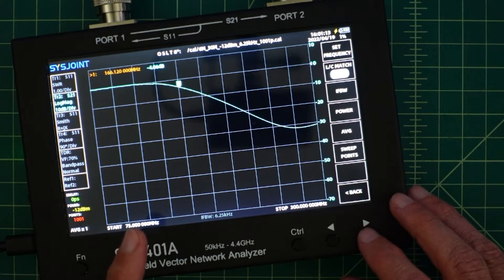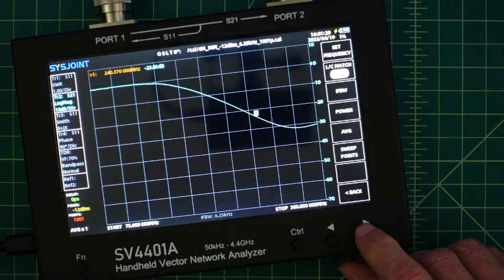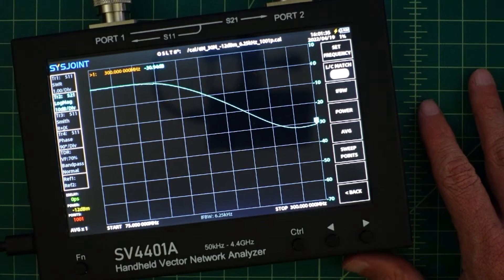We're going to use this filter for harmonic suppression on a dirty radio. If you take 146.52 — let's just call it 150 MHz — double that, the first harmonic we see is going to be around 300 MHz. And if I come down there, that's actually at 31 dB down, which is fantastic. So it should suppress the harmonics and that would meet the design spec of what I wanted to accomplish.